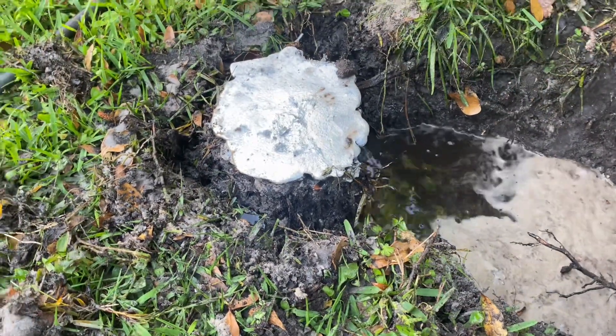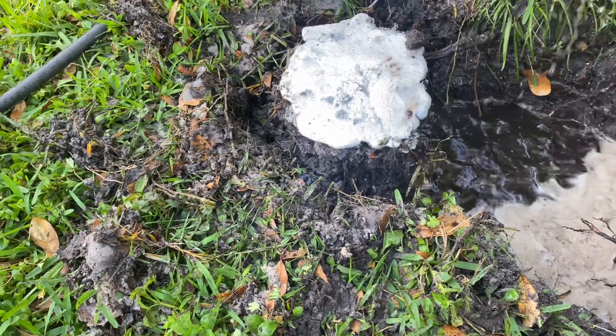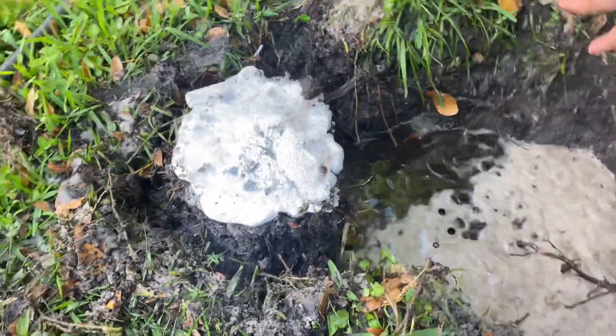It looks like I didn't kill all the ants — I've got to be careful about where I put my hands now. They're angry, and fire ants are not the friendly ants.